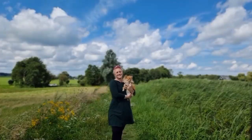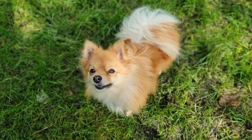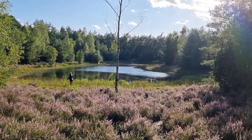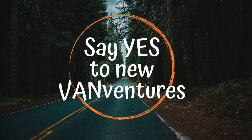Hello and welcome! I'm Kim, and together with my dogs Bobby and Bilou I live in my self-built camper van and we are getting ready to travel Europe together. Come along as we say yes to new adventures!